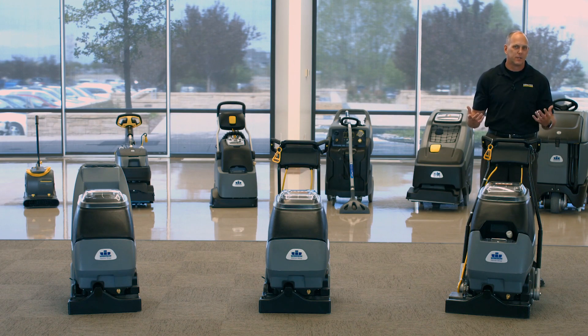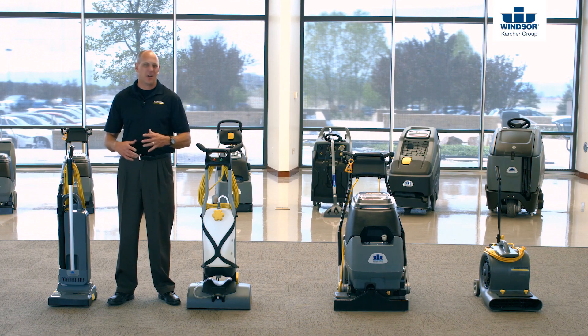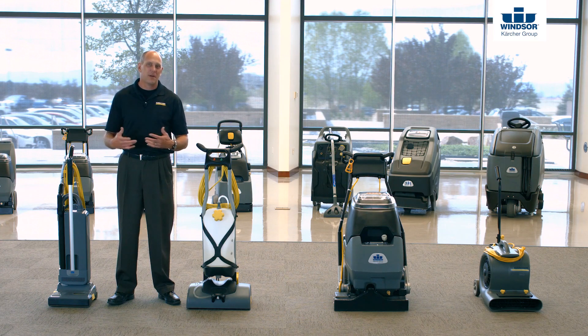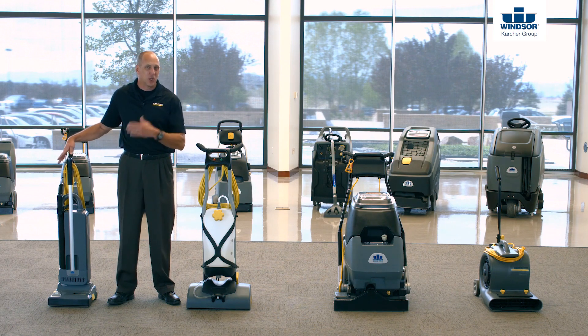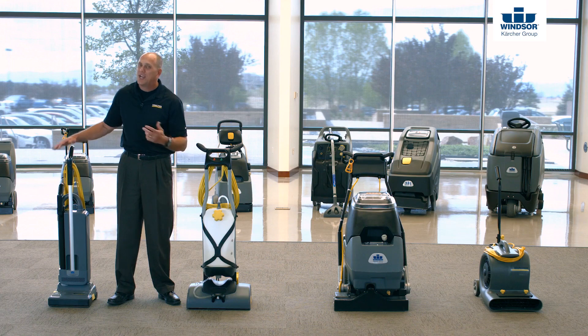Speaking of cleaning results, let's look at the process and procedures behind carpet extraction. We recommend a four-step process for cleaning commercial carpets. First, use a good upright vacuum. It's important to remember that 79 to 80% of all the soil in carpet is actually dry soil and needs to be removed by a dry method, so always start by vacuuming thoroughly.